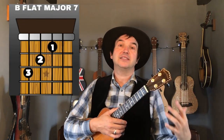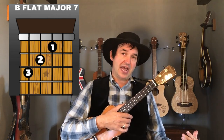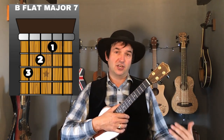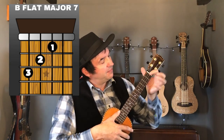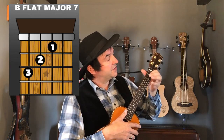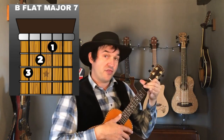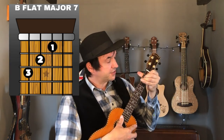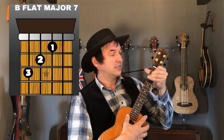Last but not least, we've got a B flat major seven. This chord only appears right at the very end of the song in its coda. You place your first finger on the first fret, second string; second finger on the second fret, third string; and third finger on the third fret, fourth string. It's a really nice sounding chord — that's your B flat major seven.